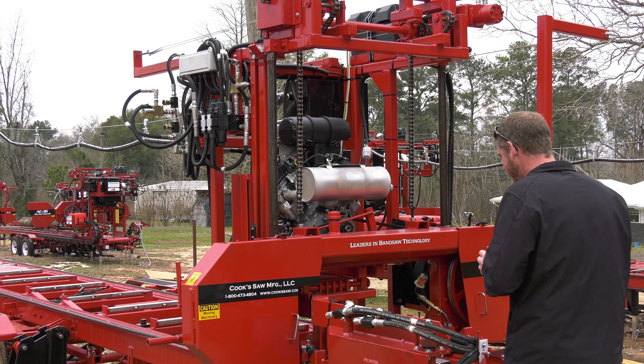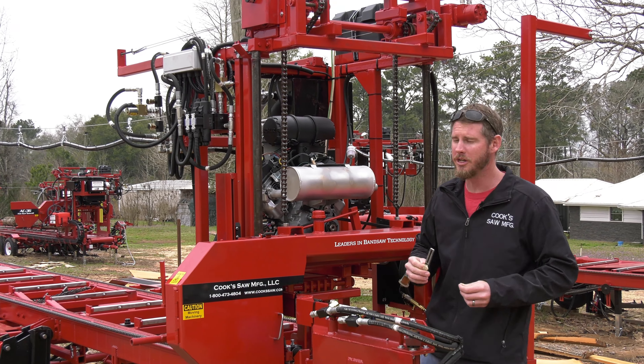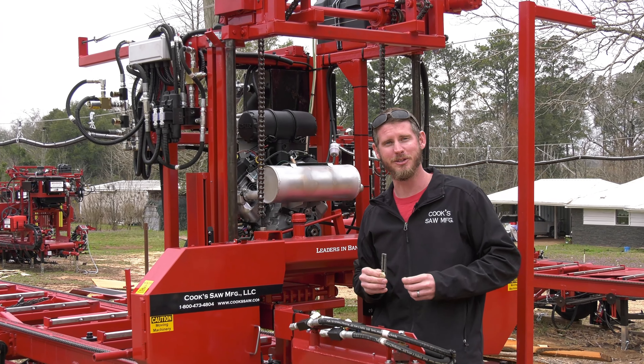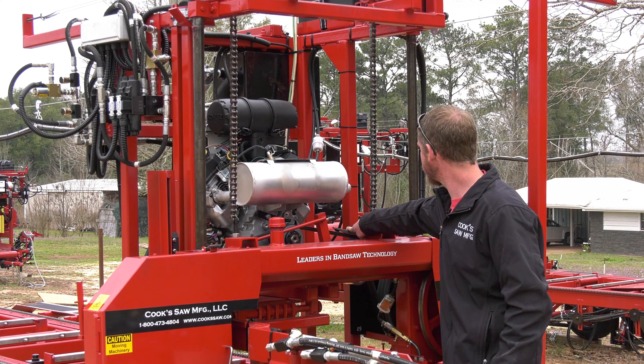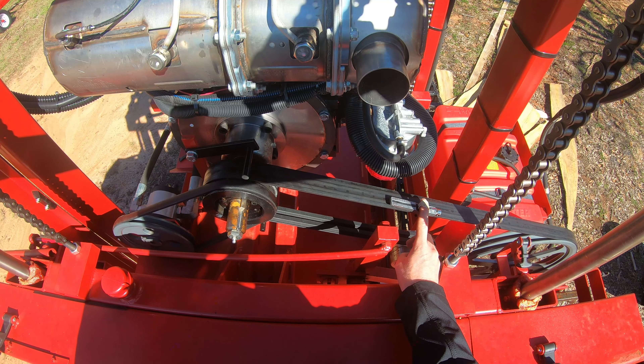Can we put a clutch on our sawmill? We can, but a clutch will give you problems on a mill. We want to be very simple. We want you to be able to make field repairs while you're sawing — we don't want you to wait for downtime to get a new clutch in. So we've gone with the mechanical system and we've been doing that for years and we really like it.